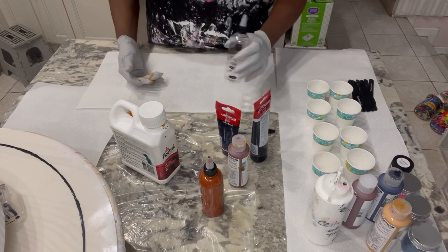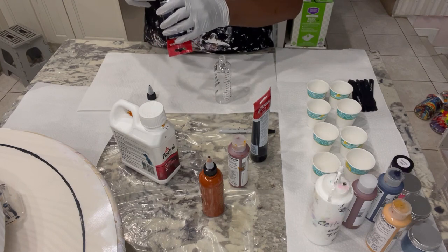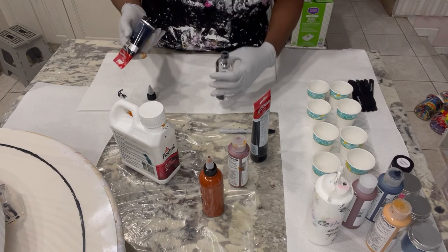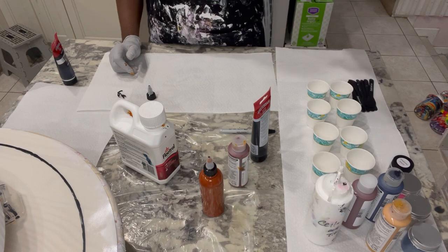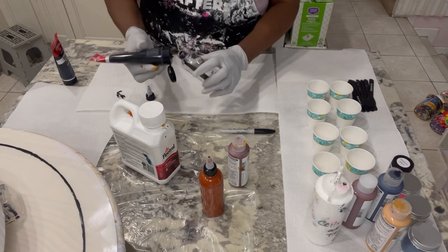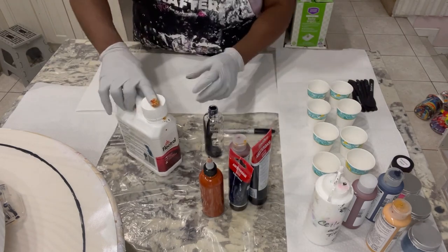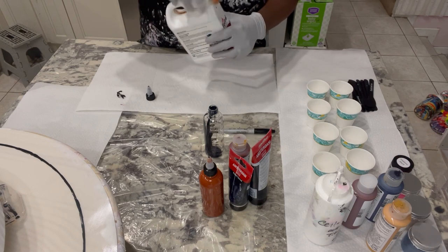Now let's do our lamp black. I'm going to mix some paint gray into this one — these two paints are a little thicker, so I'm just going to add a touch more of the lamp black in there. Now I'm going to add in the Floetrol again and shake it up.